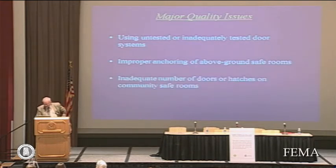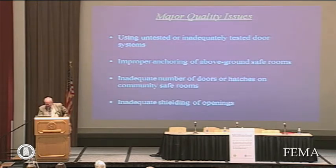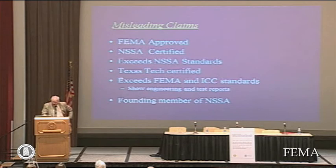Improper anchoring of above-ground safe rooms is a major issue. Inadequate number of doors or hatches on community safe rooms is another concern. I would also emphasize inadequate shielding of openings, and simply try to make the point that not all things called a shelter are equal — there's a pretty wide disparity of quality among things that are offered.